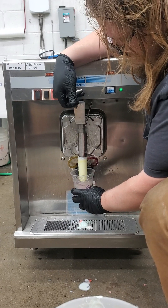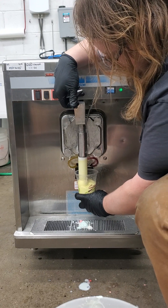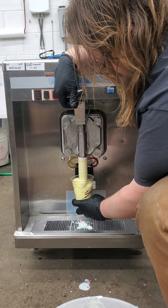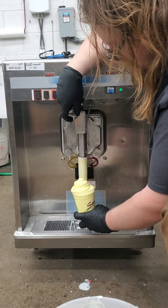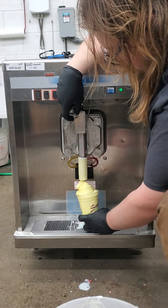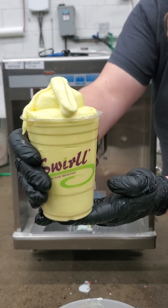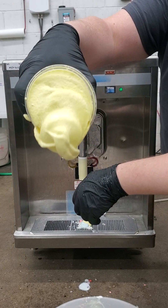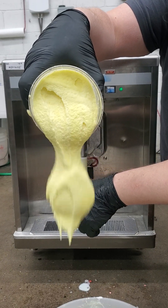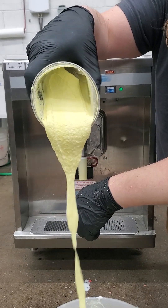Now for our third flavor: banana. Beautiful, consistent banana flavoring all the way down. It's perfect.